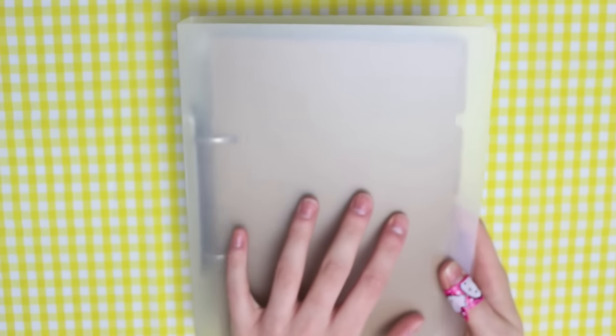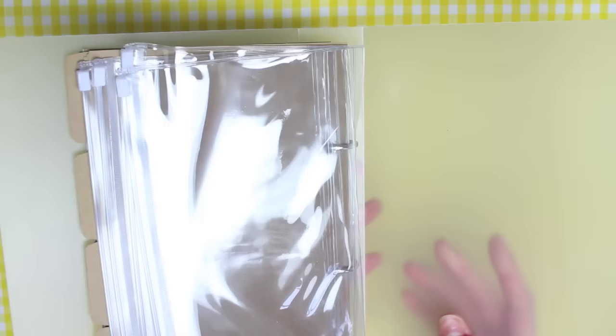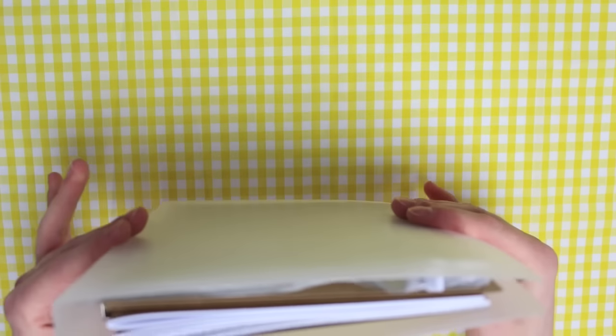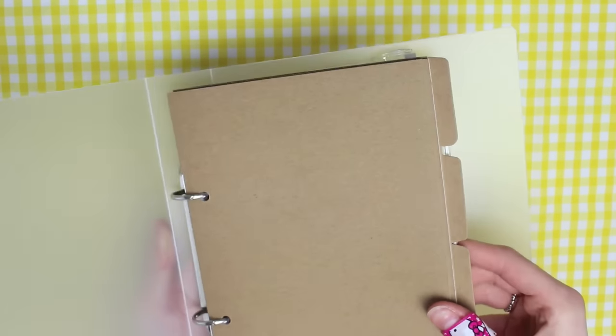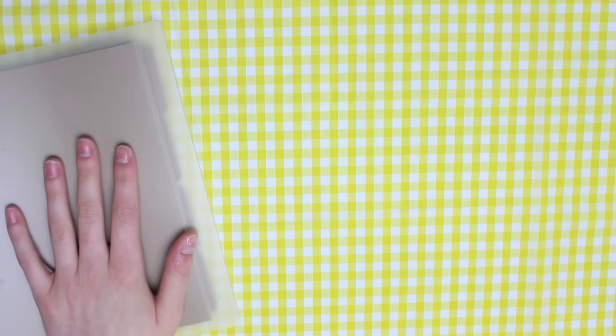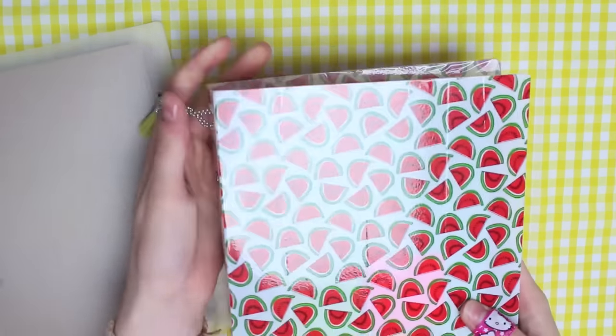Today I'm going to be showing you how I turned this plain binder into something a little more fun. This is how it started out — it's just a plain see-through binder from Wilco's and it was £2. It came with a few inserts and I also bought some extra ones, but that's how it started out and this is what I've done to mine.